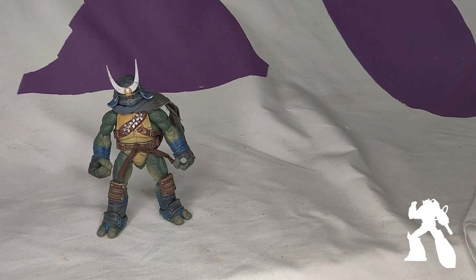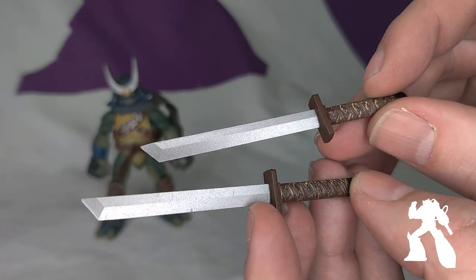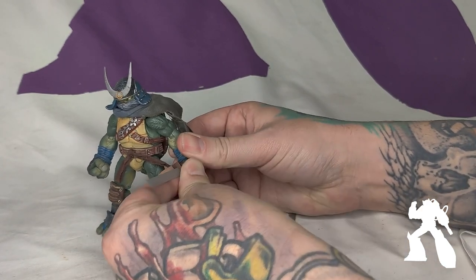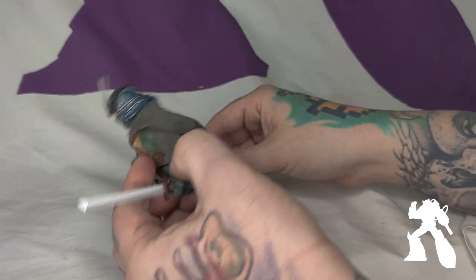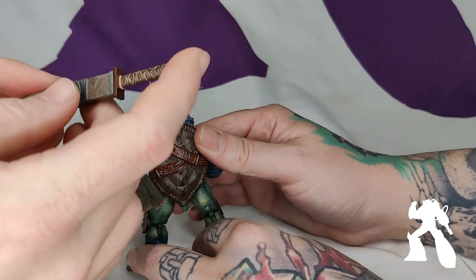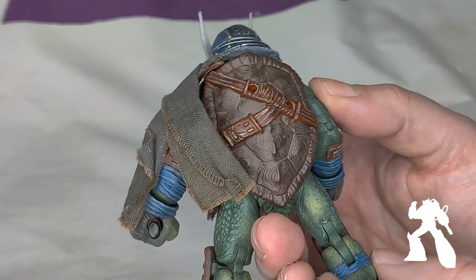He looks awesome. This toy is fantastic. Here are his two katanas — there's even paint on the wraps and a couple of nicks in the blade. Very well done. For those blades, he comes with scabbards. They slide right in and there is a peg with holes on the back — just plug right in. You can see the shell detail there.